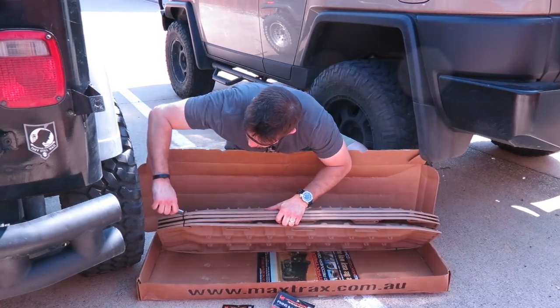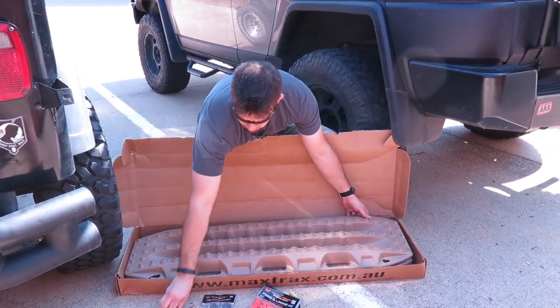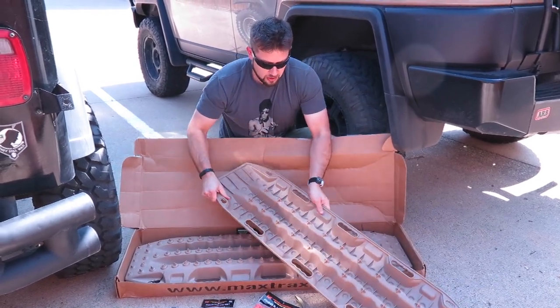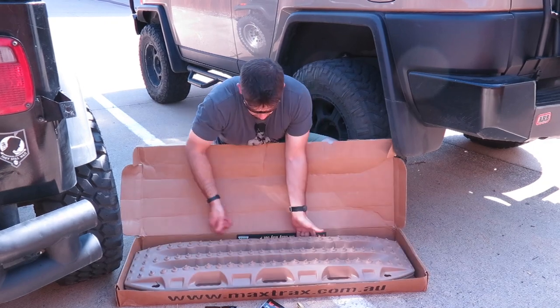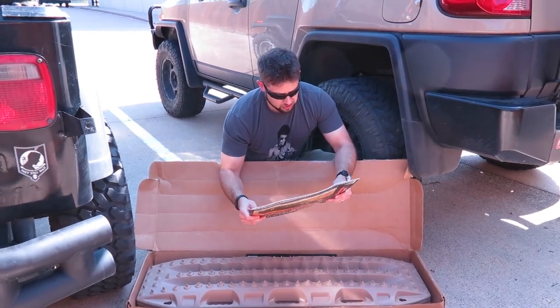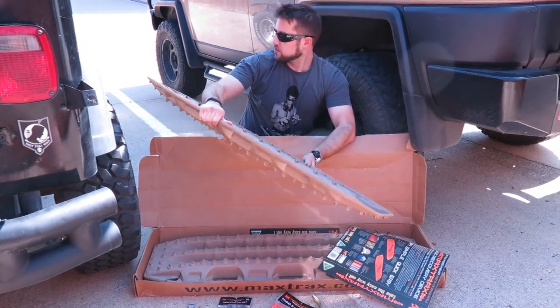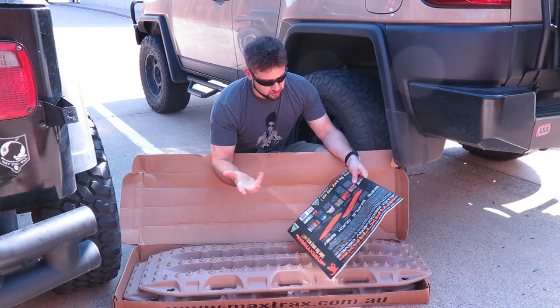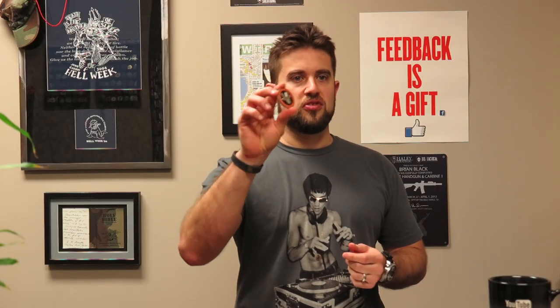You can see these are just kind of heavy-duty ABS plastic. It says: serious traction, huge footprint, dual ramps, and a shovel - so you can use these as a shovel too if you need to. They come in a bunch of colors; orange is their typical color but I got tan to kind of match my FJ. Also, Max Trax sent me a challenge coin, a keychain, a patch, and a bunch of stickers. Nice swag, Max Trax - thank you.